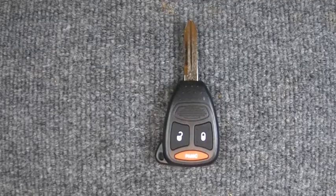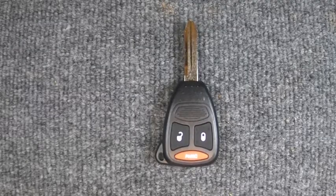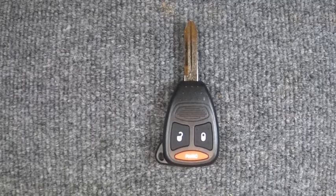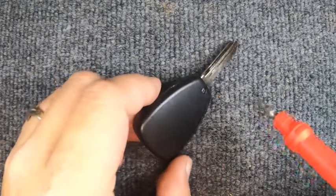Hey, it's Sergeant Locksmith. We've got your three-button remote here. For this task you will need a small Phillips and a flat-tip screwdriver, plus a CR2032 battery. If your key ring is attached, don't worry — if it's not in your way, leave it on; if it is in your way, go ahead and take it off. We are using a new remote for this demonstration, so let's get started.